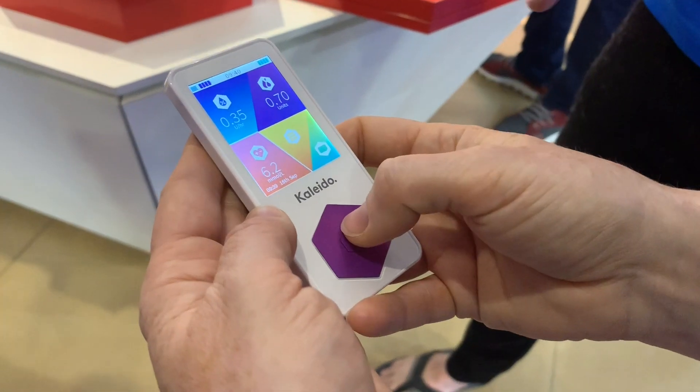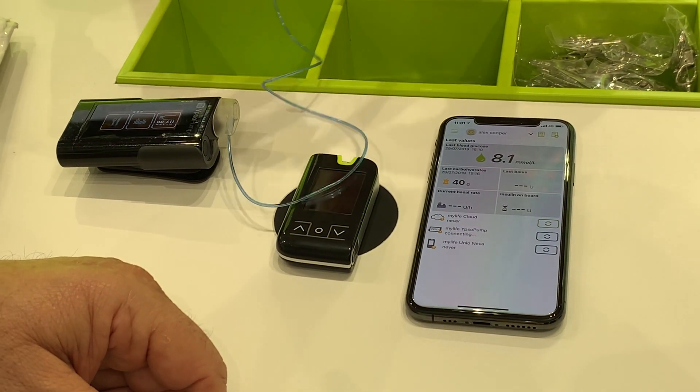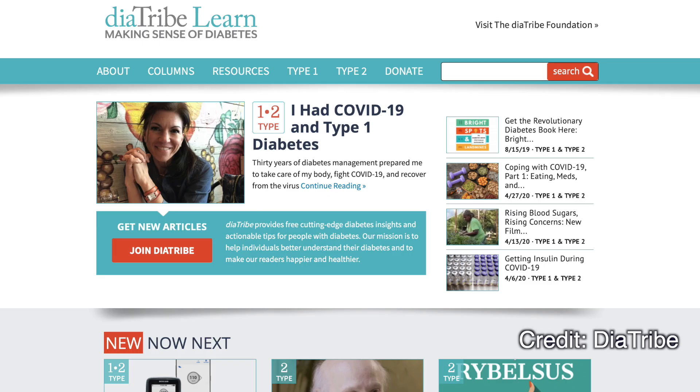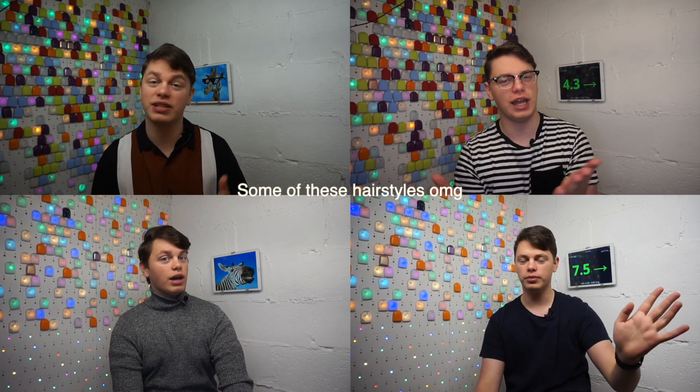Also, read up about future updates — maybe a brand new pump will be available where you live very shortly, or maybe an update to an existing pump will be available soon. For example, Tandem updates their physical pump with new software all the time. It's easy to stay up to date with non-profits like Diatribe — their blog is absolutely incredible, I'll put a link in the description — or my monthly diabetes technology report here on this YouTube channel.